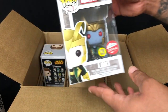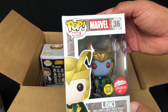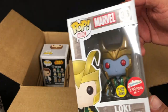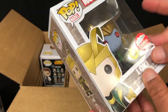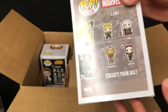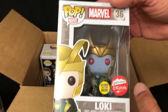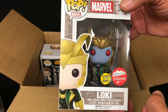We have a glow-in-the-dark exclusive Frost Giant — I'm assuming Loki. This has been up and off on their site for a while. If I had to get one of these, I'd rather have the glow-in-the-dark one. Never picked them up, so it's pretty cool. Glad to add him to my collection. I'm hoping this isn't the only thing of value in this box.